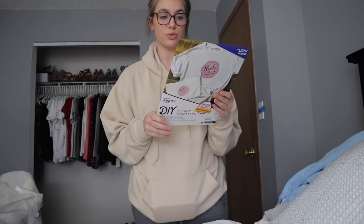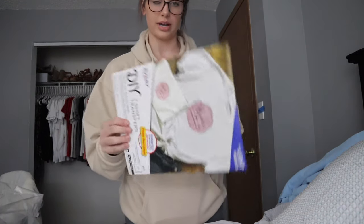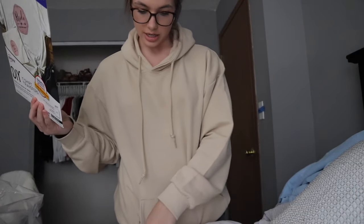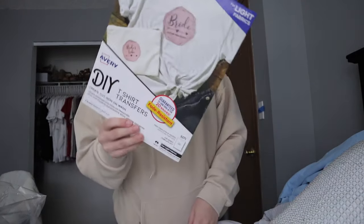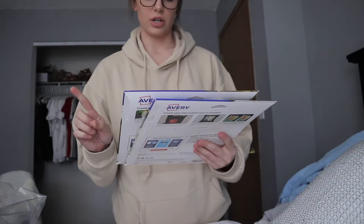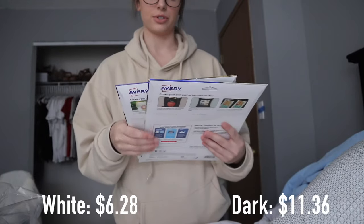Then I got these things — they are t-shirt transfer paper that you literally just load into your normal printer, print stuff out, and then they're supposed to be fade resistant whenever you iron them onto your stuff. You have one for light fabric and one for dark fabric. The white ones come with six sheets and the black ones come in five. I'll look up the prices and put them on the screen.